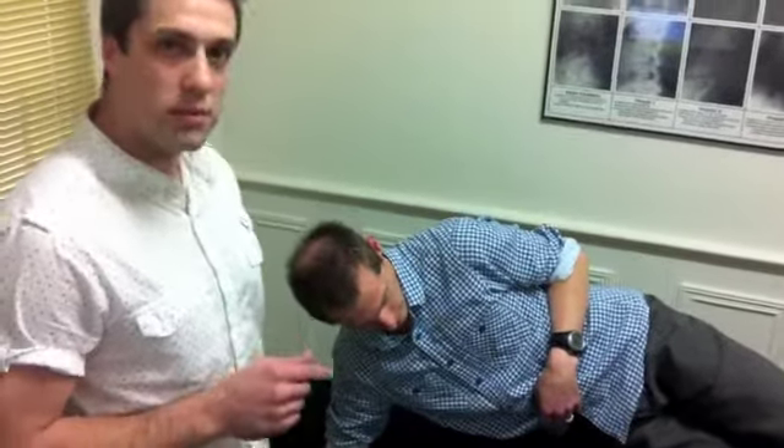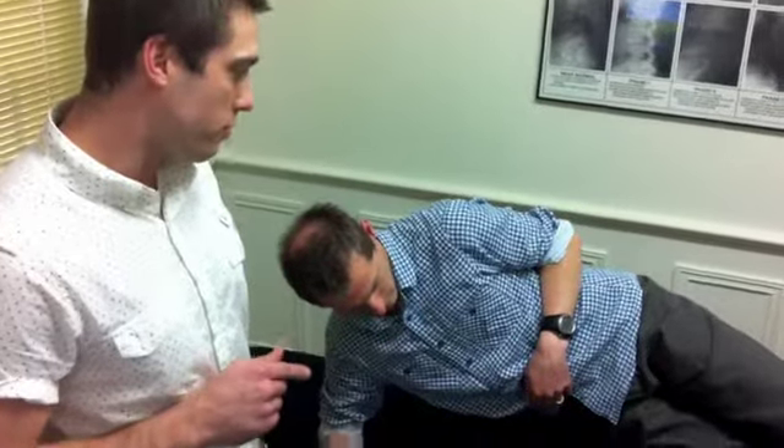One of the most commonly prescribed exercises for that would be the foam roller, and we'll just get Cory to demonstrate how to do that.